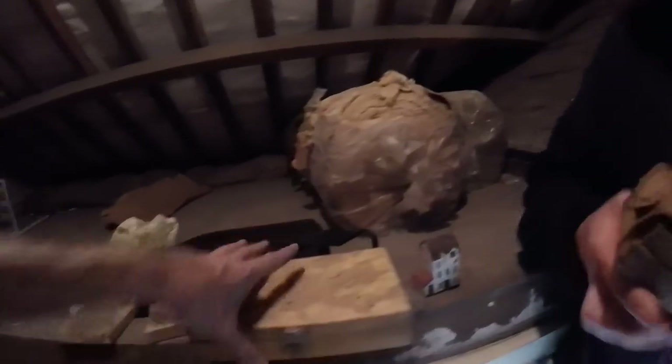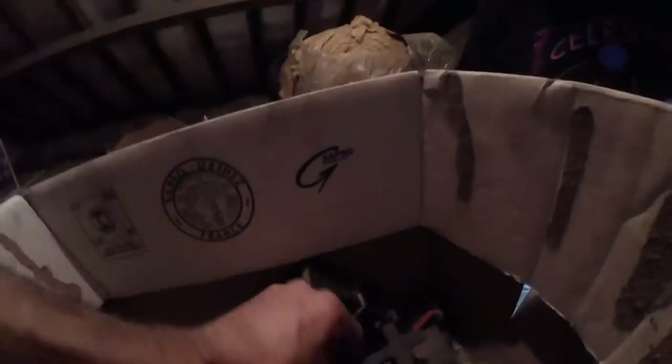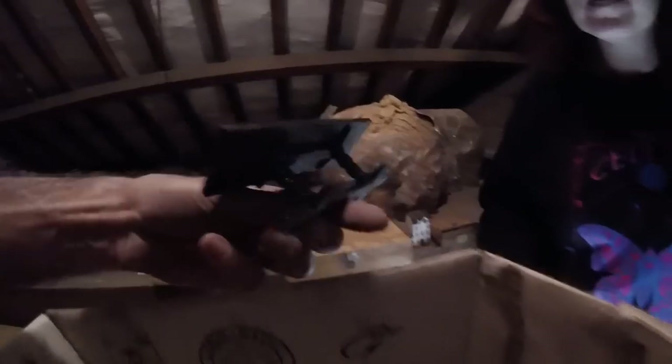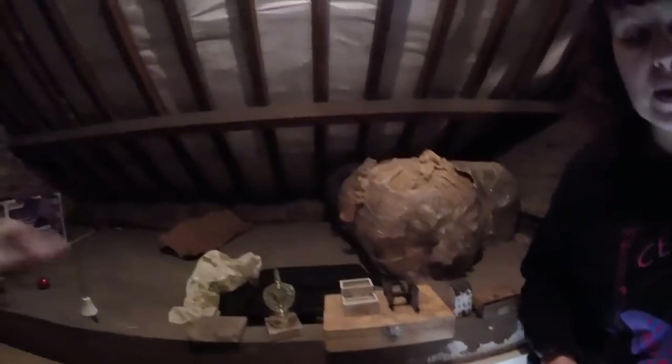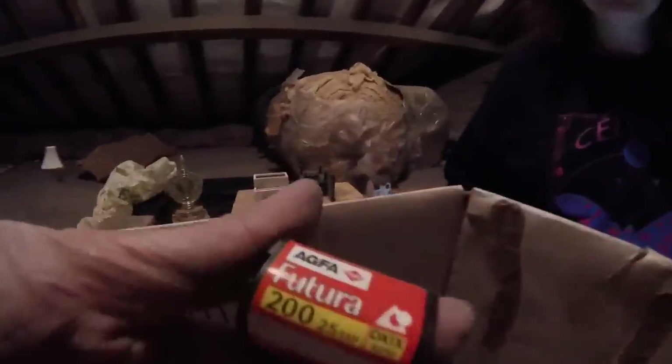So we're liking those items - they have a little bit of value. And then the rest of it looks to be... all wooden dolls. Oh, this light switch. Absolutely filthy though. Oh, they were rolled up, weren't they? Oh, wow. Oh, my goodness. Agfa Futura. Kodak. Okay, it's two.